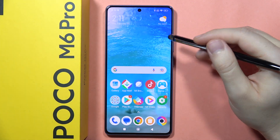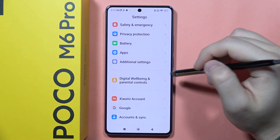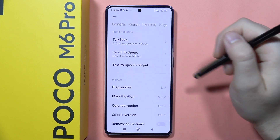If you want to use magnification on POCO M6 Pro, first you will have to go to the settings, then scroll down and open additional settings. Next, from here you will have to go into the accessibility, open vision.